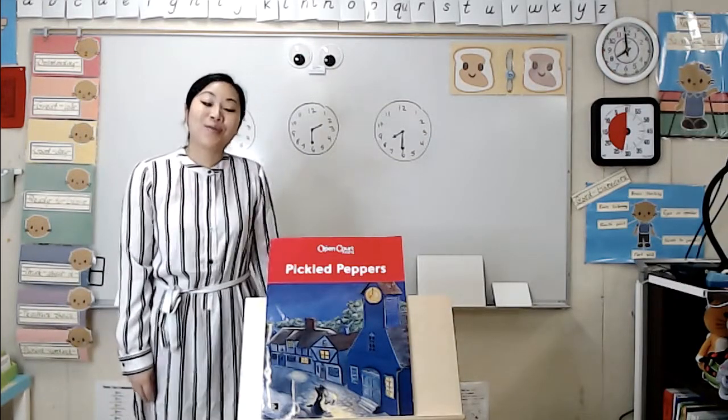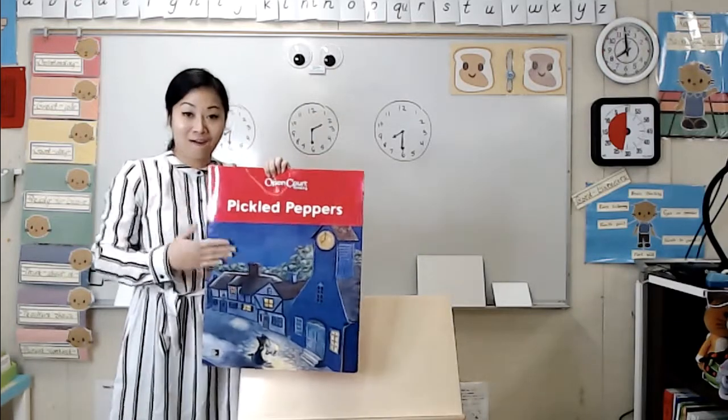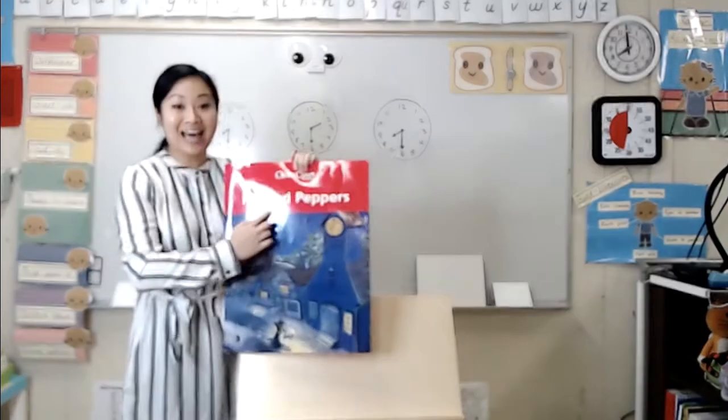Hello, Otter friends. Remember, this is our big book of poems. This is the front cover, back cover, and the title.